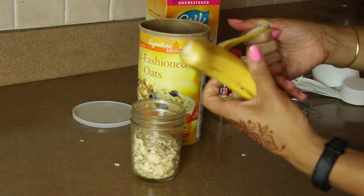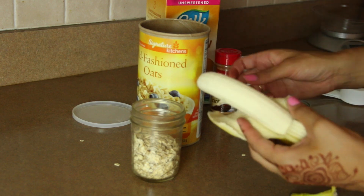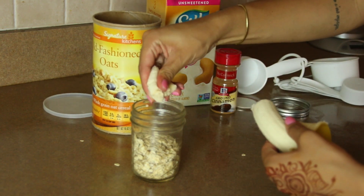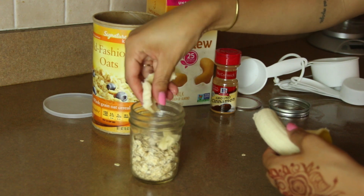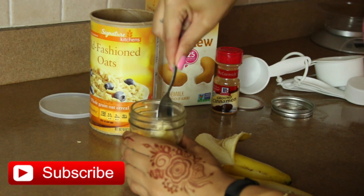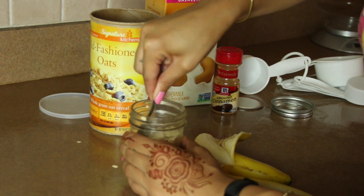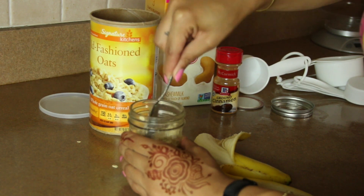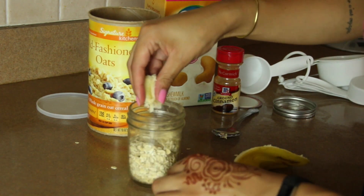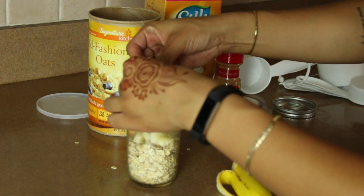Next, I take my fruit of choice — a banana. Sometimes I use apples; apples are really good in overnight oats as well. Today we're using a banana. I take a little bit off and now I'm smushing it up. I want to make sure that the bananas are not just stuck at the top of the jar, so I get a spoon and push them down to the bottom before I continue adding the rest. Now I'm going to finish adding the rest of the banana. I usually only use half of a banana so one can create two jars of overnight oats.